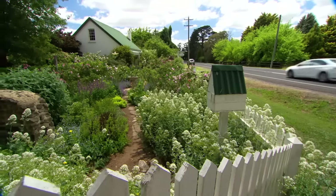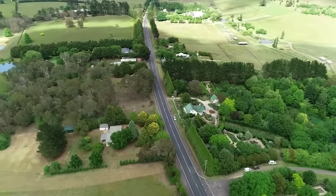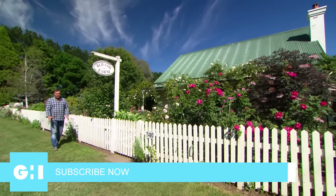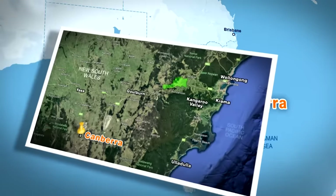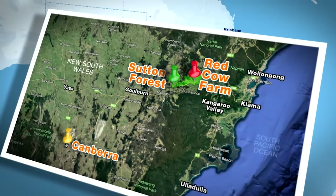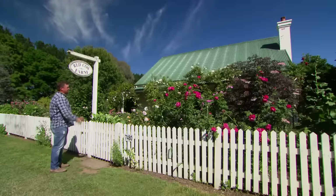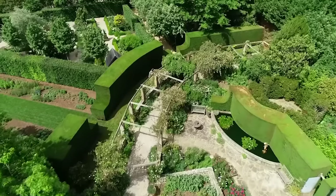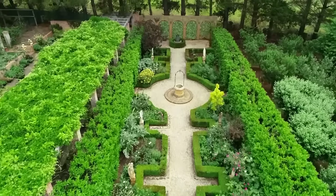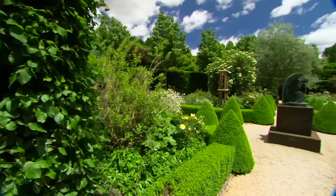One of my favourite places to escape to for a Sunday drive is the Southern Highlands in New South Wales. Beautiful weather — cold in winter, warm in summer — fertile soil, and some of Australia's greatest gardens are hidden behind the fences. We're at Red Cow Farm in the village of Sutton Forest in New South Wales. When you fly past at 100 km an hour, you get a glimpse and think, wow. It's when you go beyond the gate and see what's out the back that you'll be really surprised. This unique, ambitious cool-climate garden sprawls over two and a half hectares and is arguably one of the finest in the country, made up of 20 themed garden rooms.